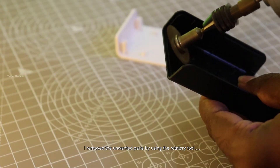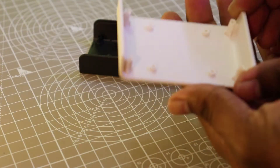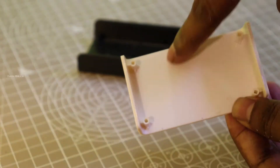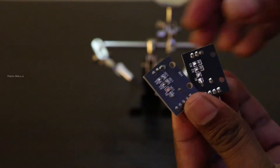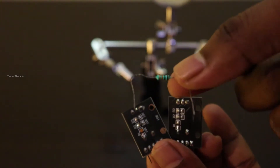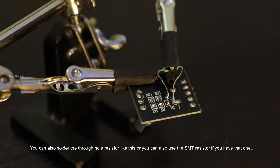I removed the unwanted parts of the plastic case using the rotary tool. The encoder module I have is missing a 10 kilo ohm resistor. Without the resistor, the encoder switch won't work with Arduino. You can also solder the through-hole resistor like this, or you can also use an SMT resistor if you have that one.